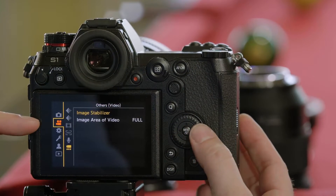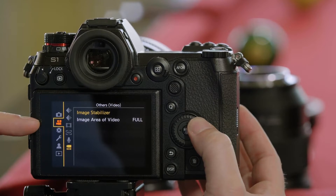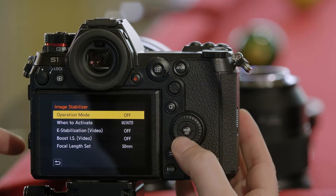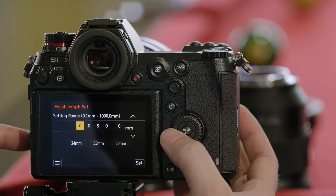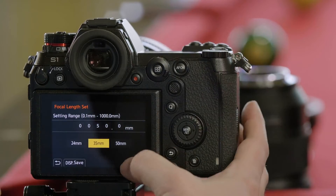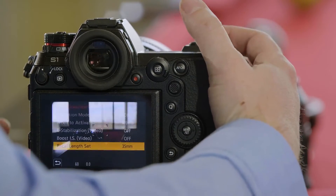Most likely with this type of lens we would be in the movie camera menu. Go to movie, bottom tab, image stabilizer. We're going to set this to 35 millimeters — there's a preset right here. Press set, and now we're set to 35 millimeters.